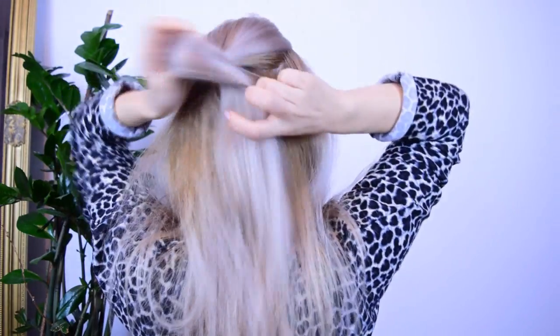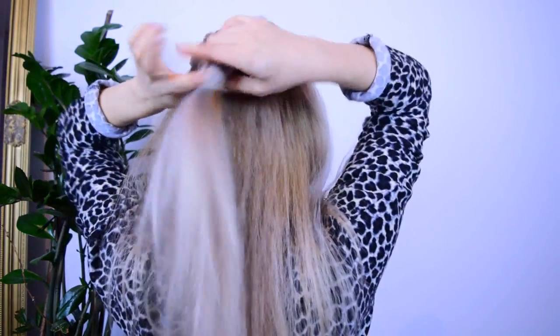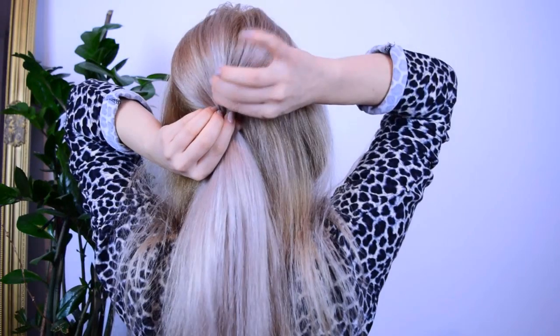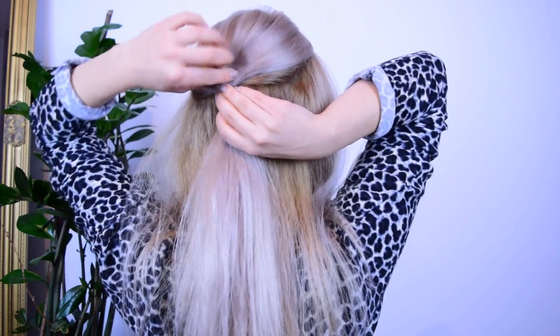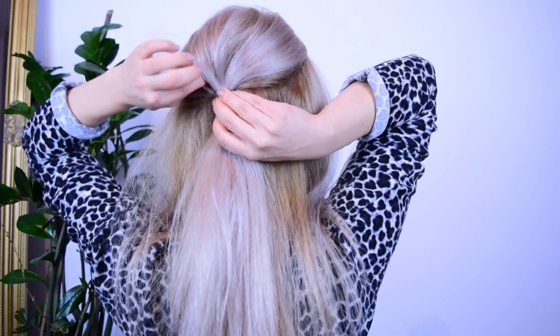And make with it a ponytail. Now you want to hold this ponytail with one hand, and with another one you want to tug on the crown to make it fuller and luminous looking.